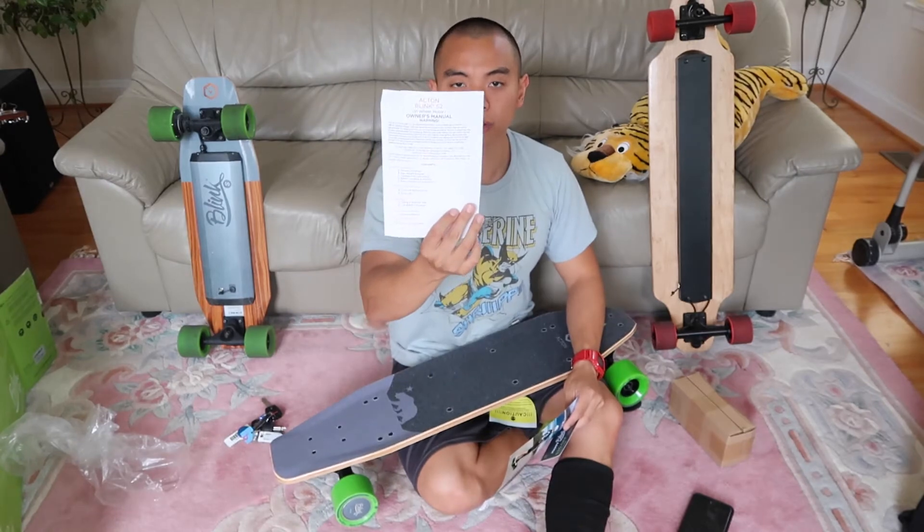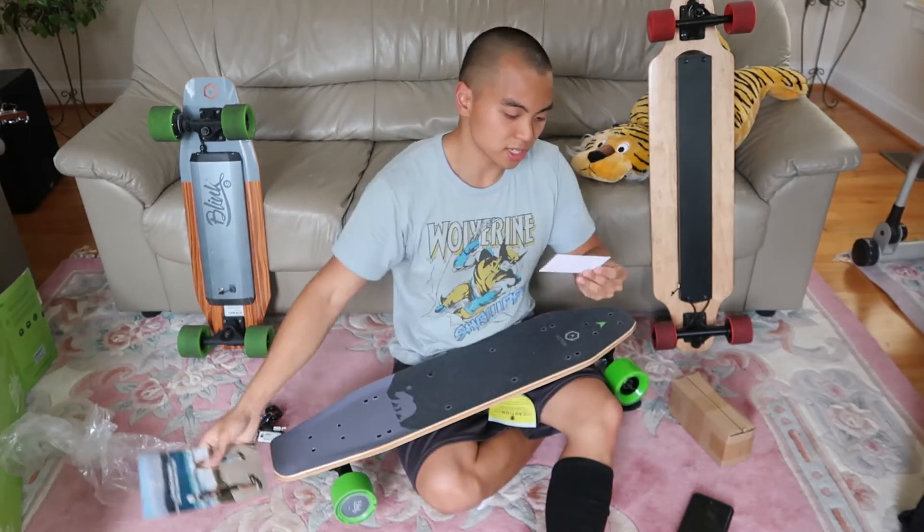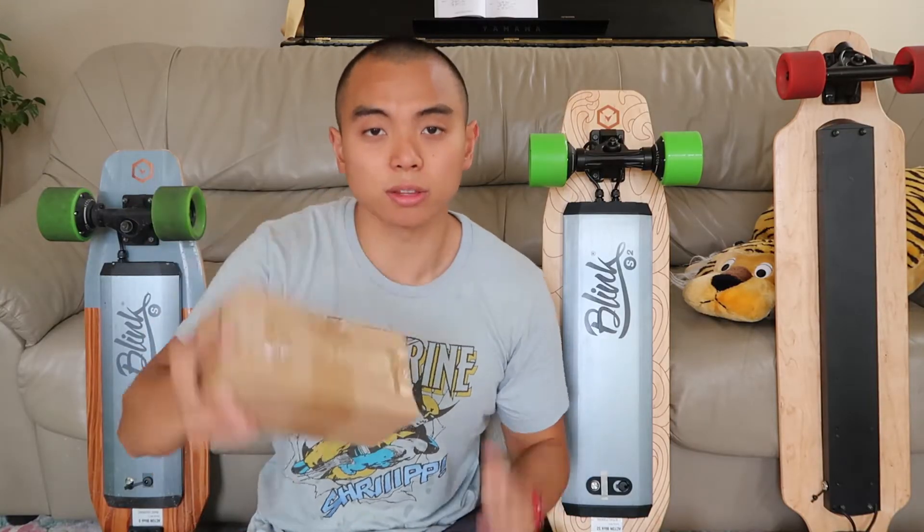It also comes with an owner's manual on how to set up your remote, social media info, and a coupon. Now I'm going to show you guys the chargers and the remote.